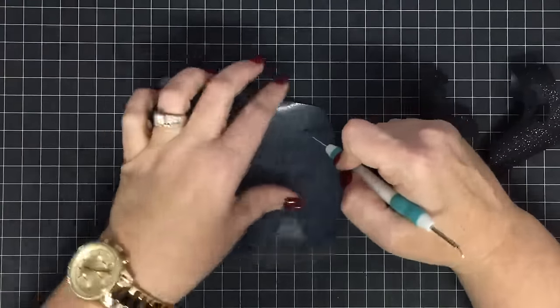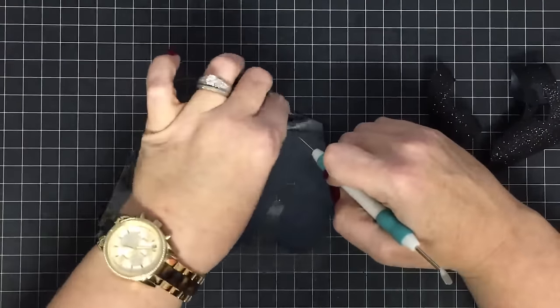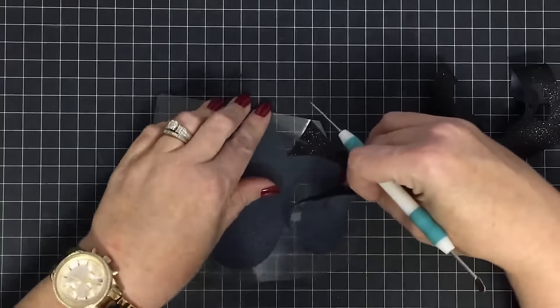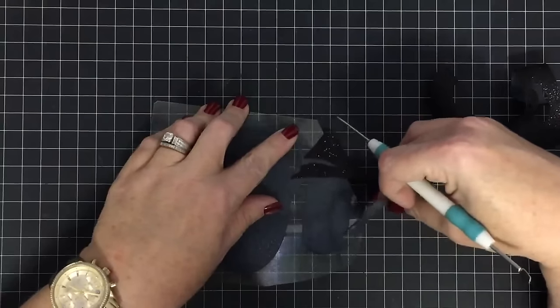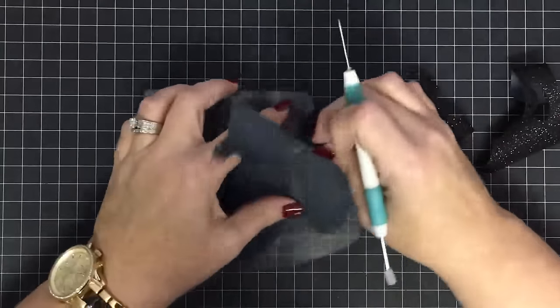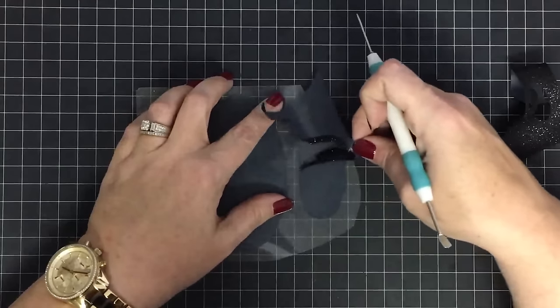And now it's back where it should be — you just have to pay attention and take your time. I feel like I lifted something there that I shouldn't have — nope, we're okay. Just check, check, and recheck.